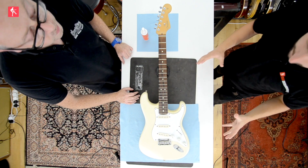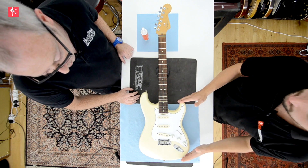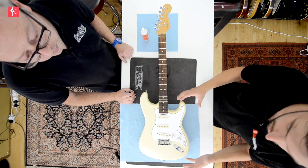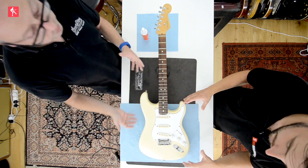Hi guys, today we are looking at cleaning guitars, specifically polyurethane finishes. We've got a polyurethane guitar — it's the very, very tough, thick, shiny finish that you get on a lot of guitars. Very, very common on electric and acoustic.